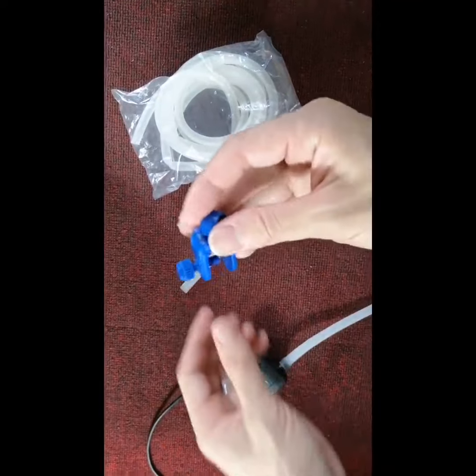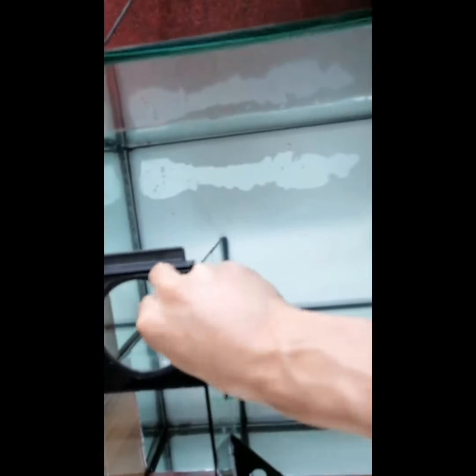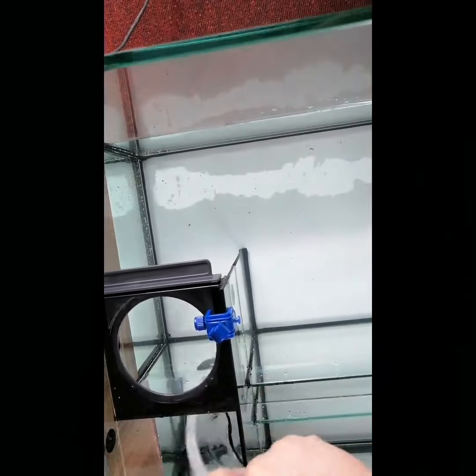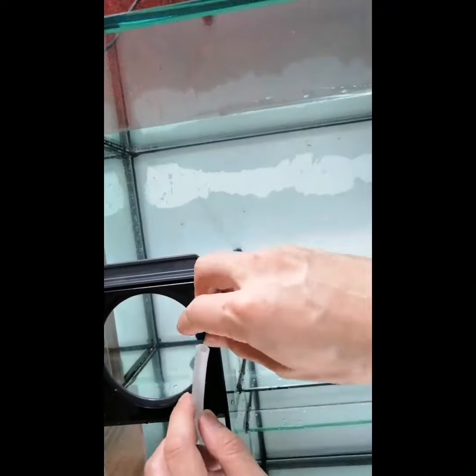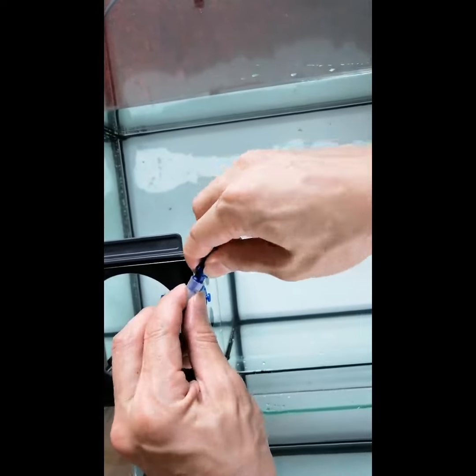Then reinstall the clip on the sump. Put the pump in, then make it go through and connect to the siphon breaker.